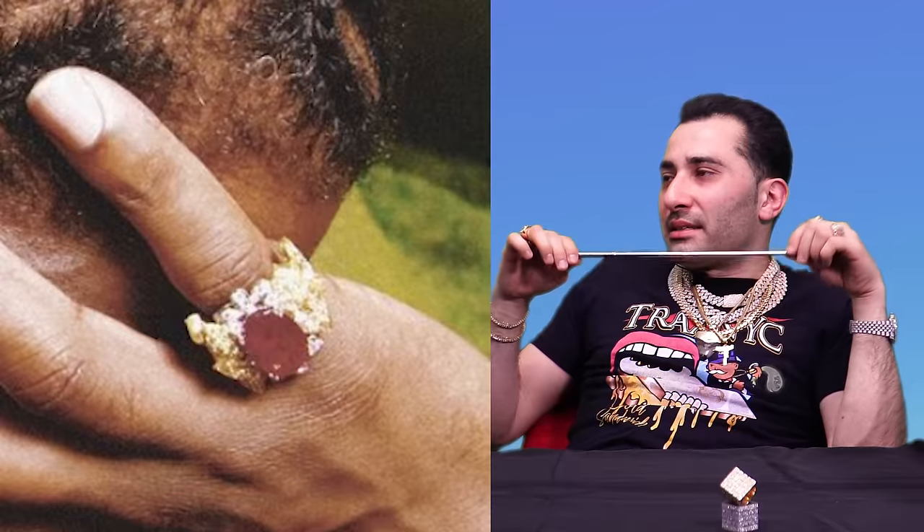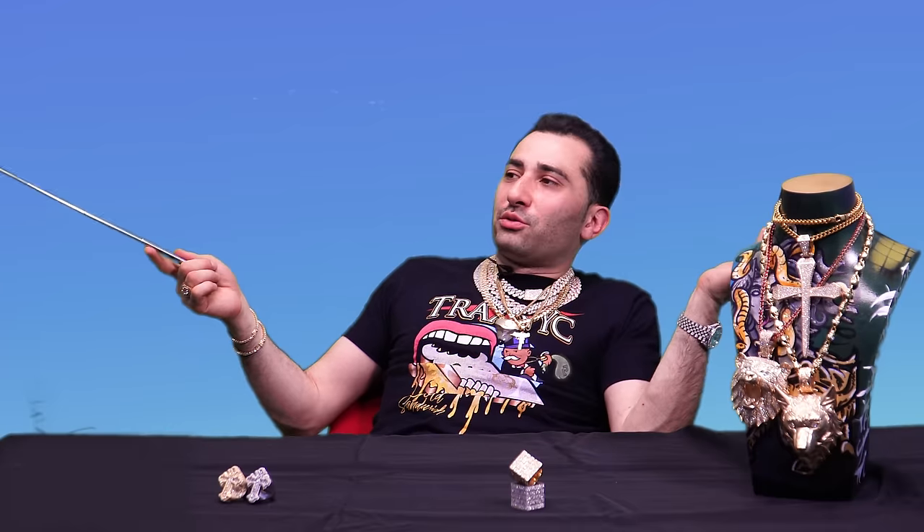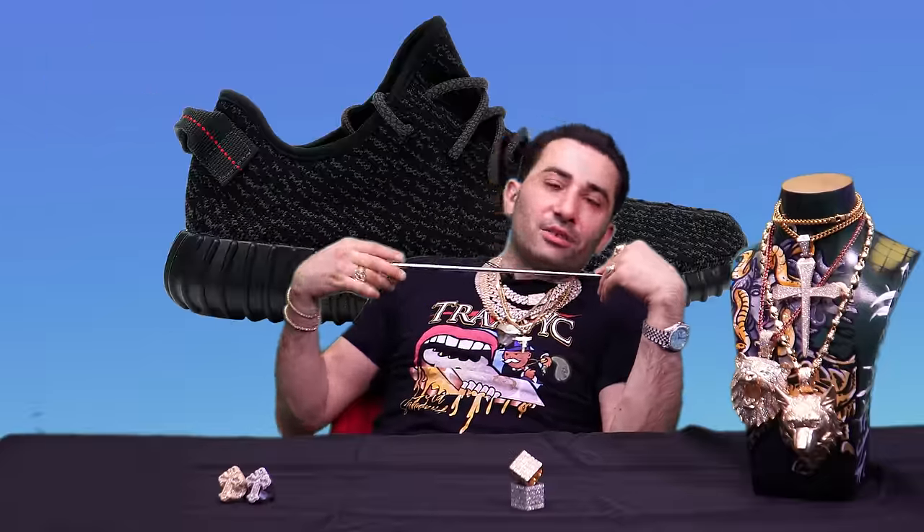Nice little ruby right there — pigeon blood type deal. You got this dope ruby, a nice ruby, you got an opportunity. But what kind of setting is that, man? Hacked together, slammed together. But again, this is the fashion, this is style — this is something I don't get. When I first saw Yeezys, I didn't think they looked good. When I first heard Lil Wayne, I thought it was whack — now I'm one of his biggest fans in my top five. So when I first get exposed to trendy things, I don't get it. I'm getting a little frustrated with his jewelry right now.